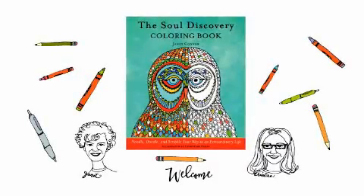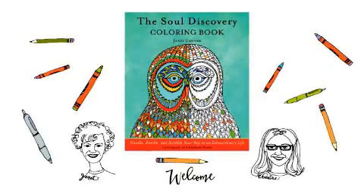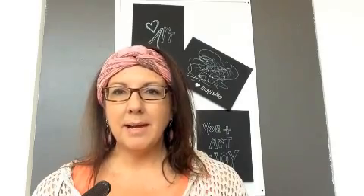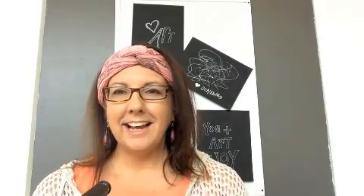Hi, welcome to the Soul Discovery Coloring Book Coloring Demo Video. In it we hope you'll get ideas and inspiration for coloring the pages in our book. Hi, I'm Christine Pensa. I'm the illustrator of the Soul Discovery Coloring Book and Janet Conner is the writer. We thought it would be great for me to give some tips about coloring and some ideas that will help you get a little deeper into your discovery.